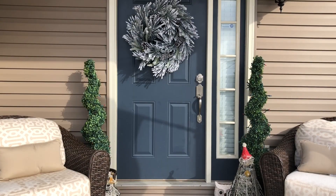Hi everyone and welcome back to my channel. Today I'm going to do a short vlog on what I've been doing around the house for Christmas.